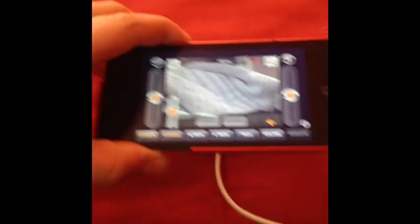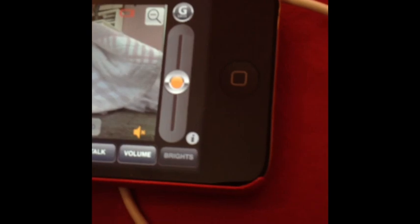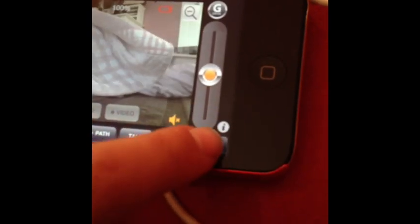It says it has brights, but they're not even LED lights — they're just regular lights, so they're not that bright. It's not going to really make that much of a difference. I'll even show you. You can't even see it in here because it's too bright out.